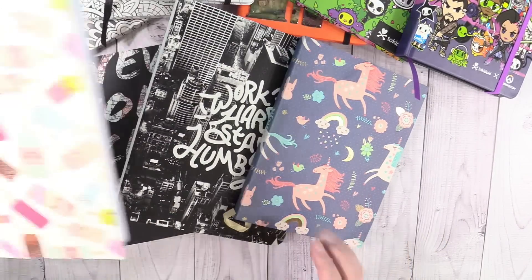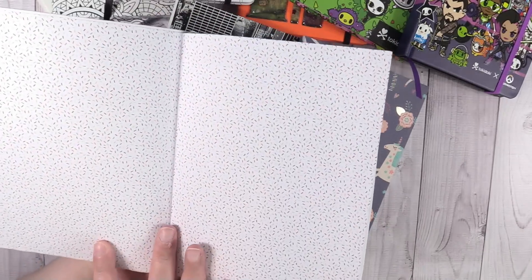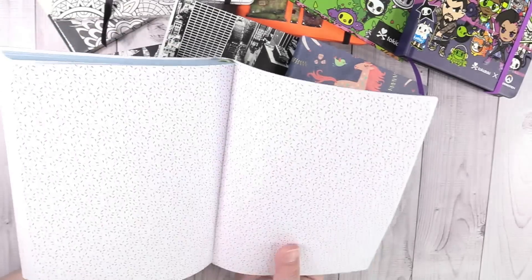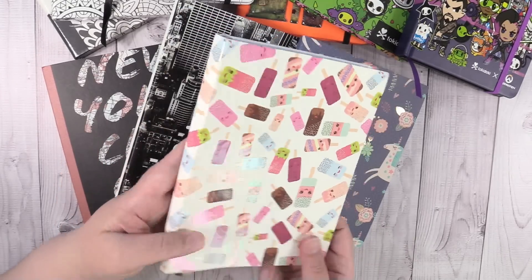And this one is the same way — it just has all these cute little popsicles. I thought it would be really cute to use next summer. The inside has like a sprinkled looking end page. Just a nice, cute, inexpensive journal. I love using these.